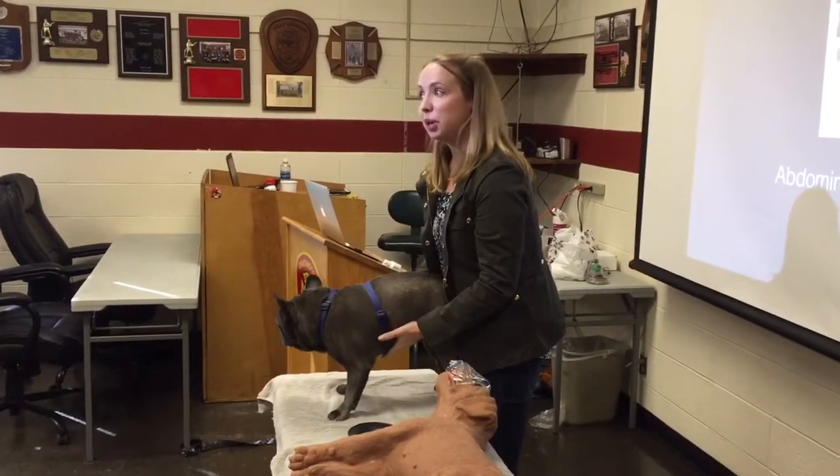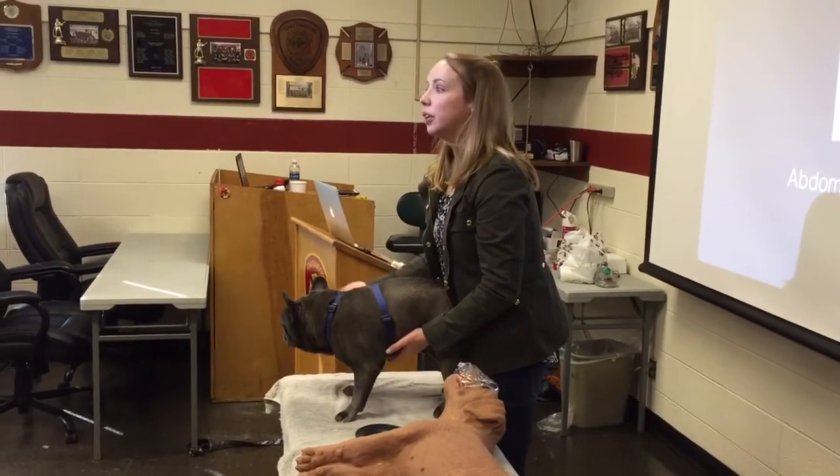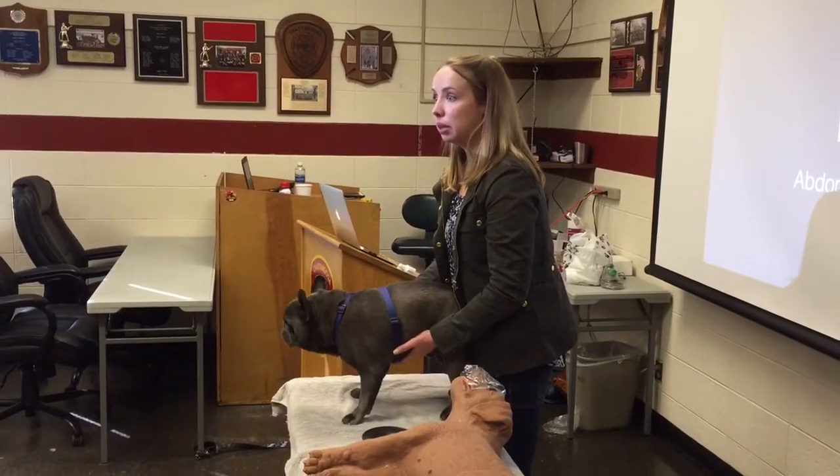And then hopefully — I'm going to be more forceful than what I would be for him right now — but then hopefully you're going to expel whatever might be in the back of his throat.